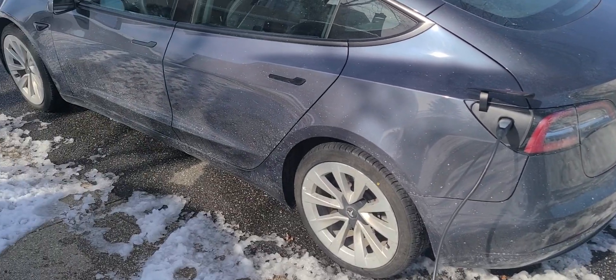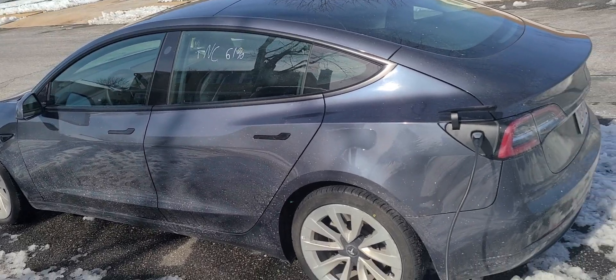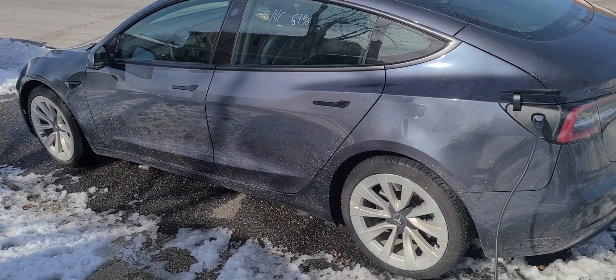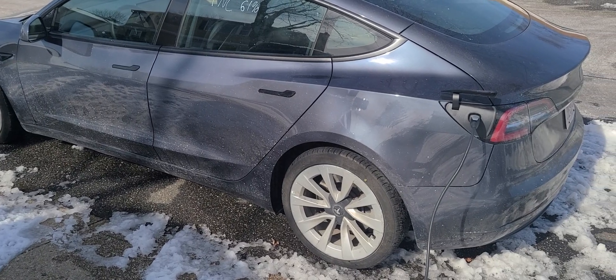Don't forget to subscribe! I've got more things to show you. I'll put in the description how this car handles the snow — I was playing around with it and it handles beautifully. Don't forget to subscribe to the channel.